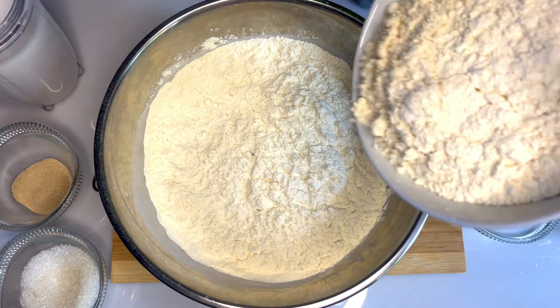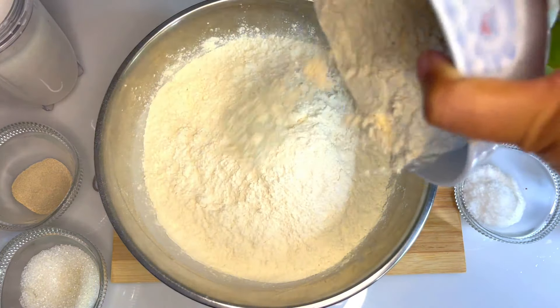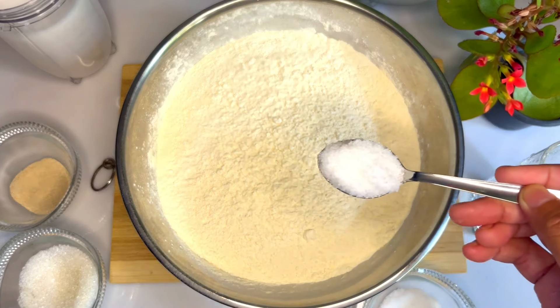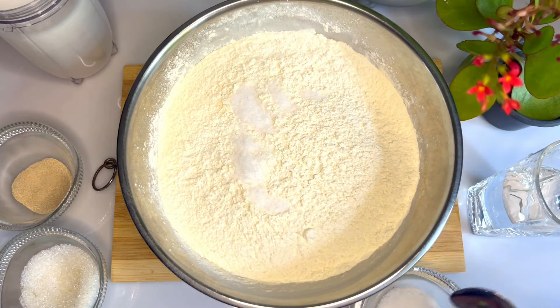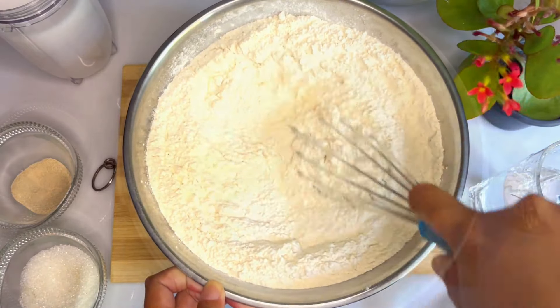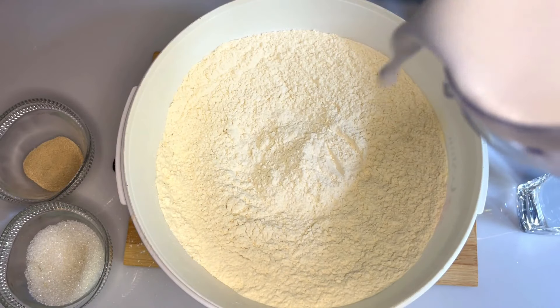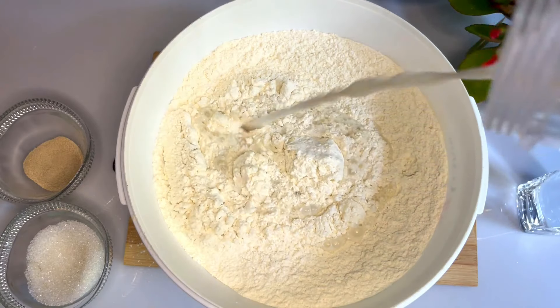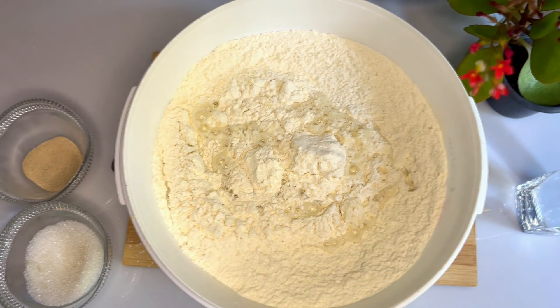Let's make a little bit more than 20 grams. Now, look at this.